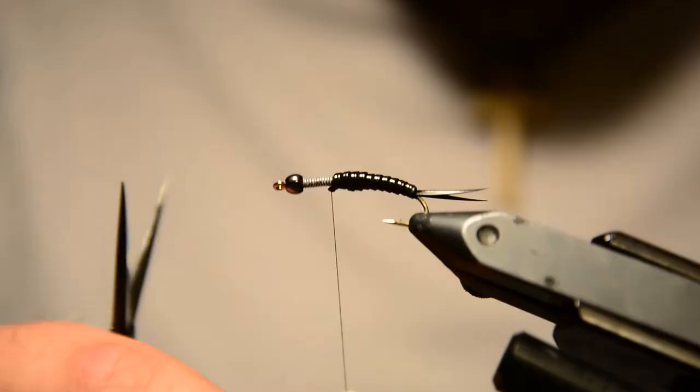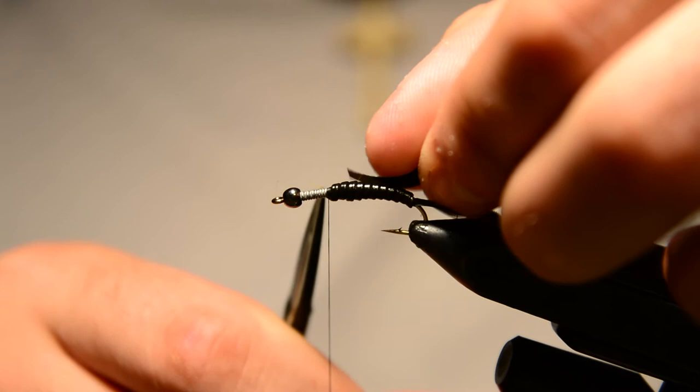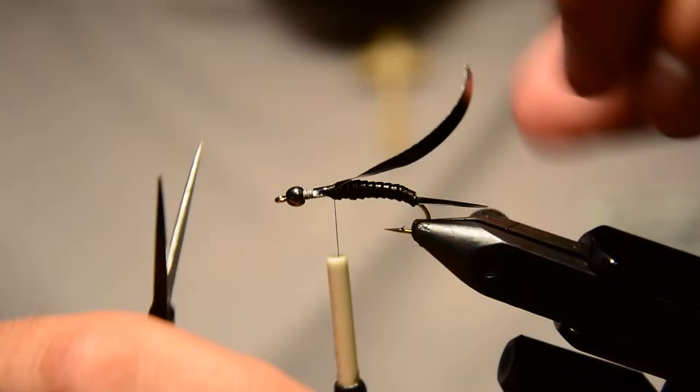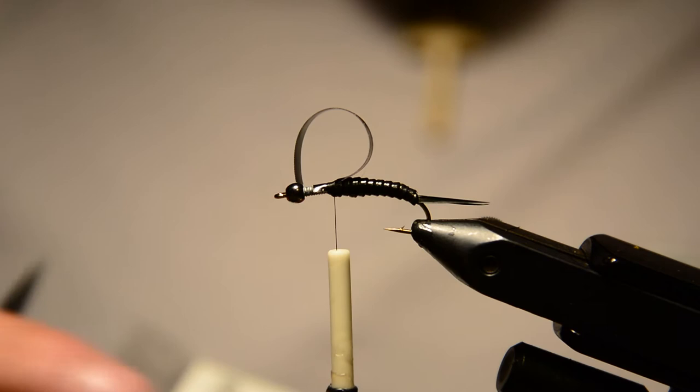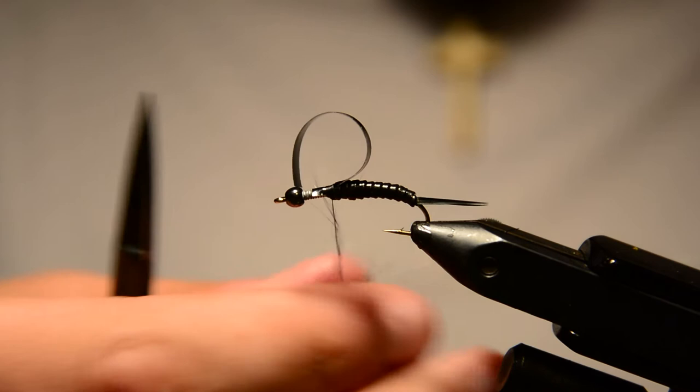Now I'm going to tie in some thin skin. I cut this pretty narrow — just about as wide as the body up here — and we'll tie that in as our wing case, right on top of the hook. For the dubbing I'm going to be using a black UV ice dub. You don't need a lot of this, but we're going to do a little dubbing noodle here first before we tie any legs in.